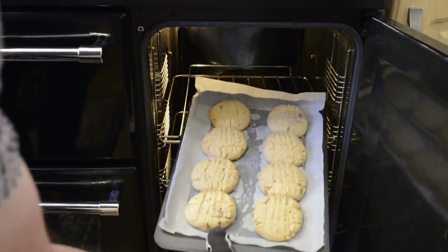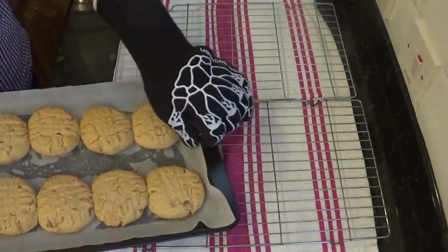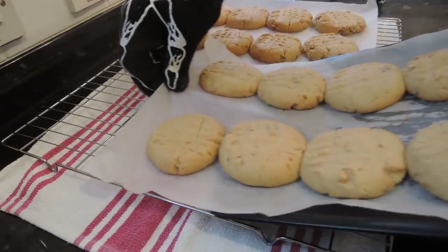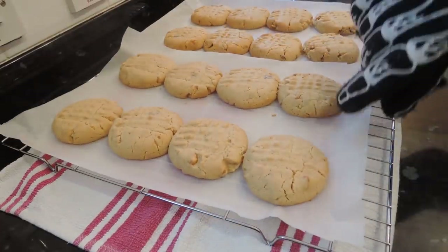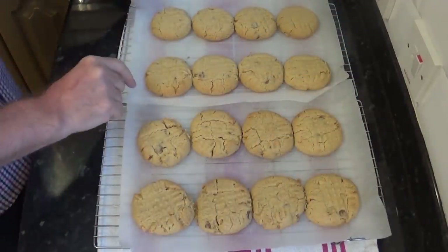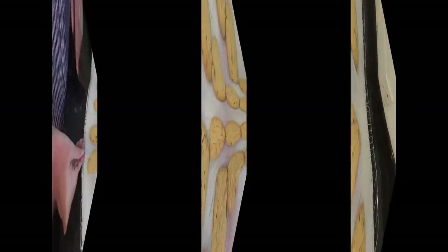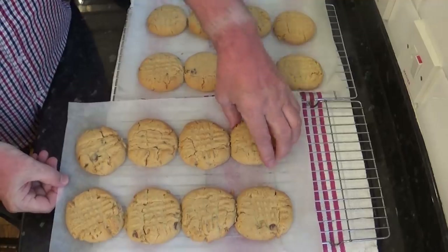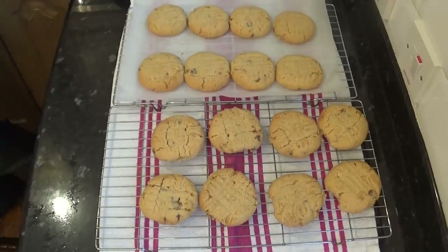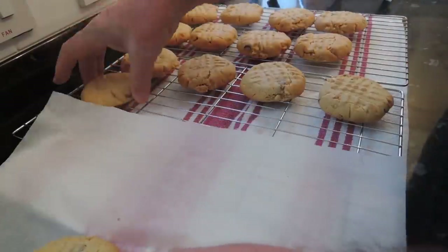They are looking much better. Once they're done, get them out of the oven and carefully slide them off the trays and onto a wire rack to cool. The cookies are very soft at this point so try not to touch them. After 10 minutes cooling they should be hard enough to take off the paper and directly onto the wire rack. Now let them completely cool for at least 30 minutes.